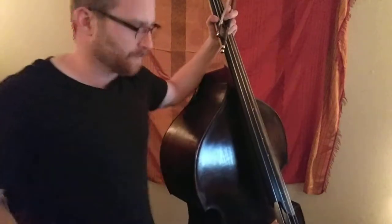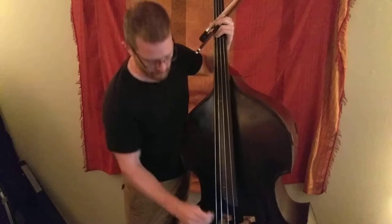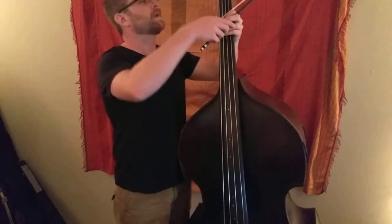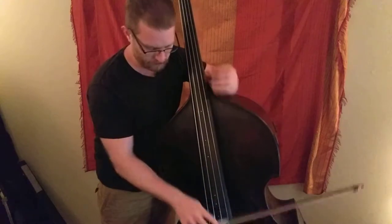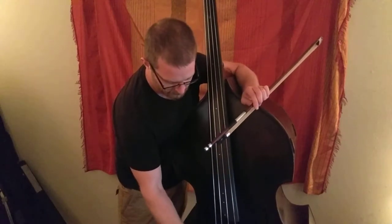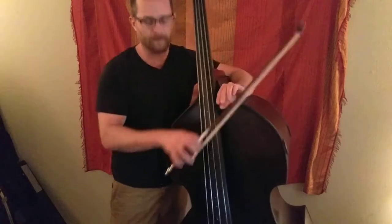So, another video — I'm doing weird stuff this time using binder clips. Start with just a little one. You can pick them up at Office Depot. I'll put the little one on the bottom of the string, right by the bridge, and see what happens.